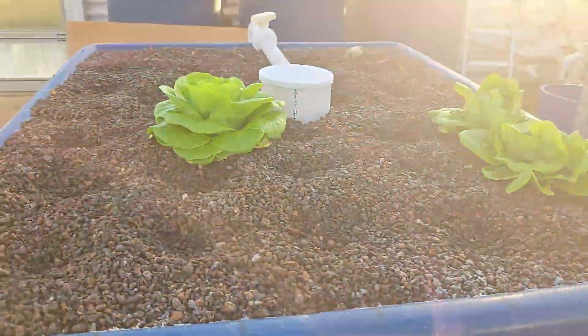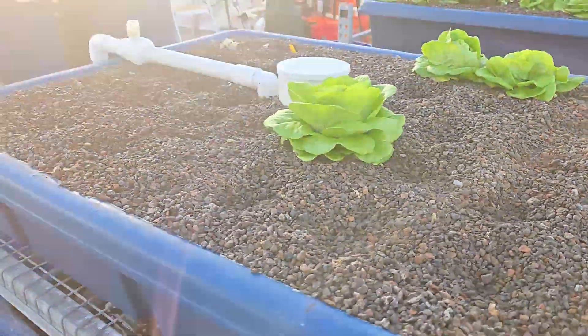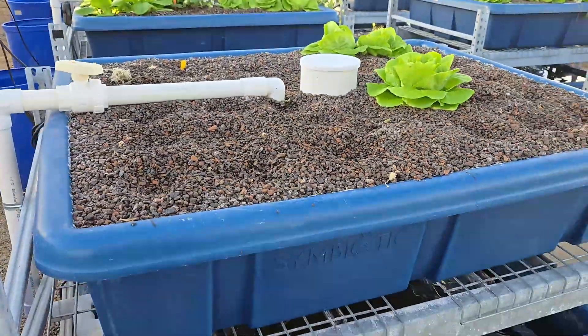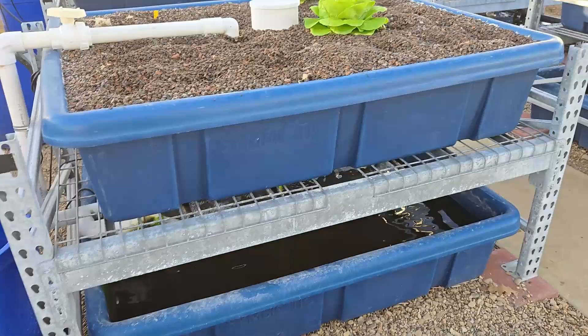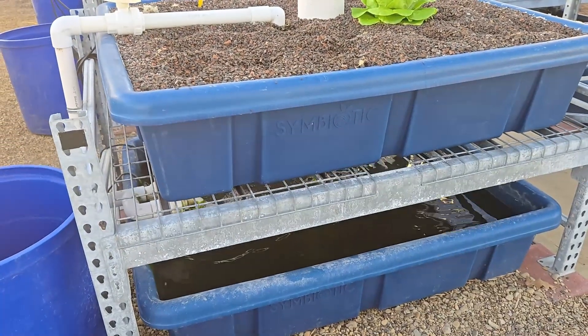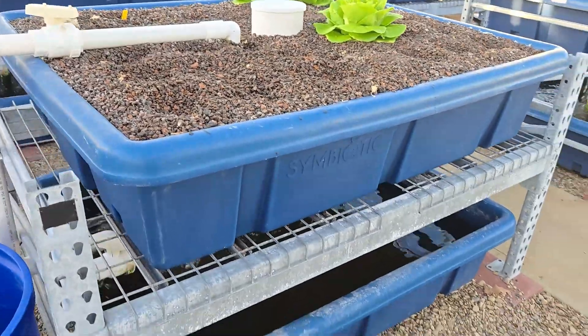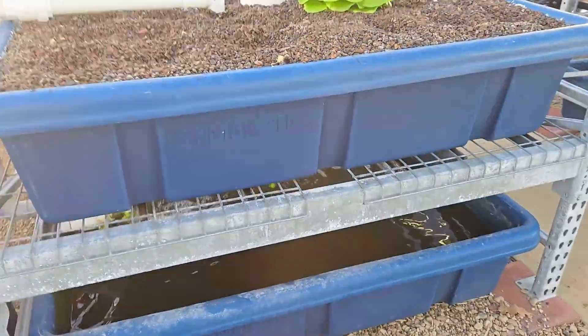In one of the postings online in the forum for aquaponic beginners, one question was: in my flood and drain system the flow is low — do I have to clean the filter?